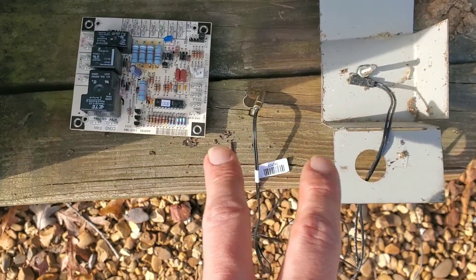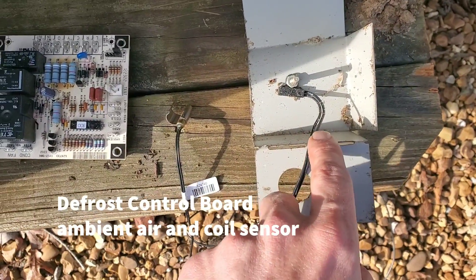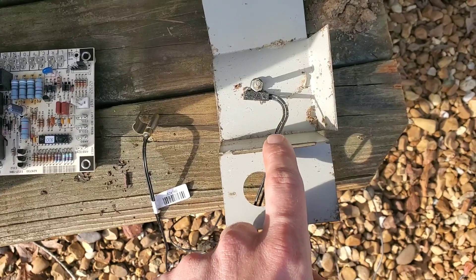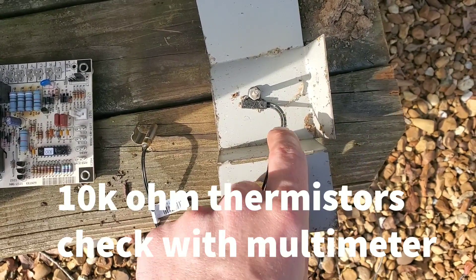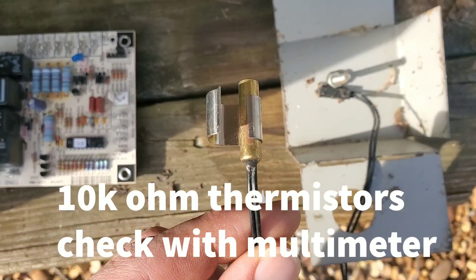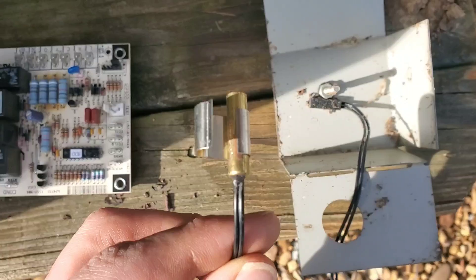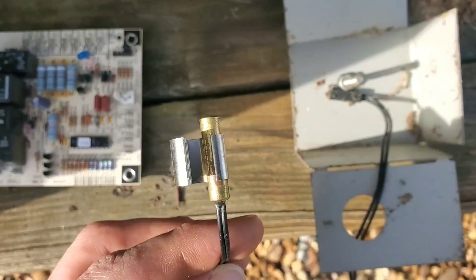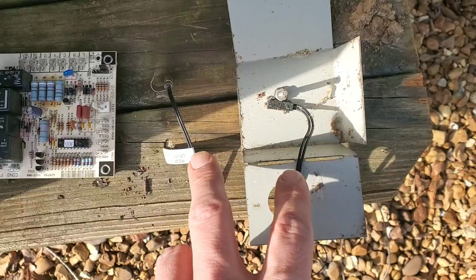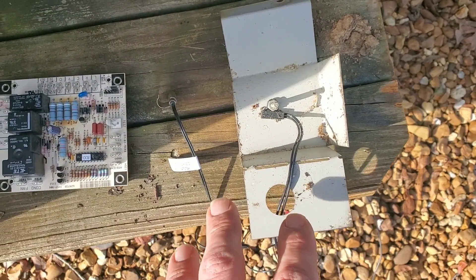These are the components required for demand defrost to work. Two sensors. First is the ambient outdoor sensor — it measures outdoor air, and you check resistance using ohms with a multimeter to diagnose it. The second is the coil sensor, which is placed on one of the U-bends of the outdoor coil. It has two wires just like the ambient sensor, and you measure resistance using a multimeter. There's a resistance chart — different manufacturers and brands have different charts, so you'll need to check your installation instructions.